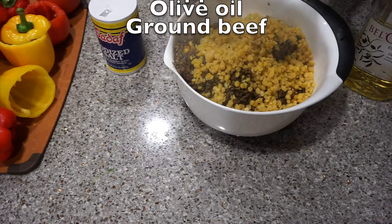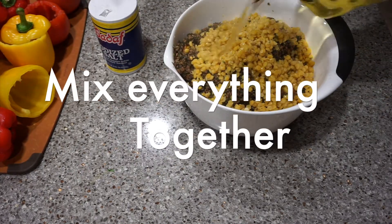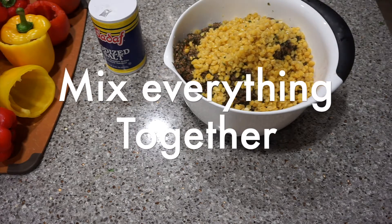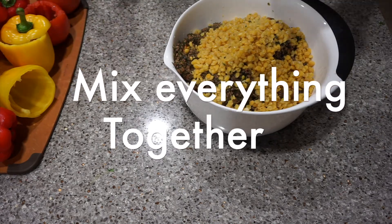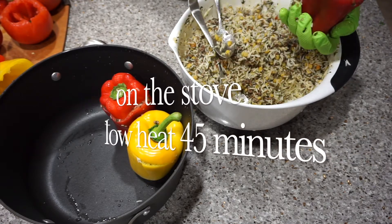Mix them well, then start stuffing the tomatoes and bell peppers with the mixture. Place the dolma in a pot and add a little bit of warm water into the pot. Place the pot on the stove on low heat.